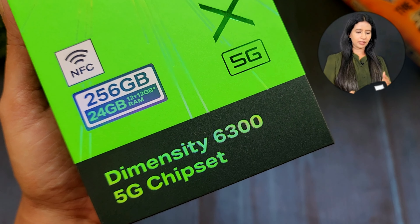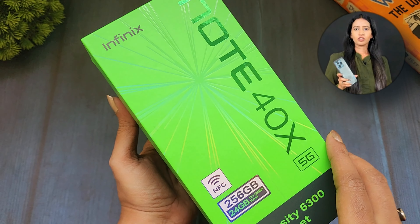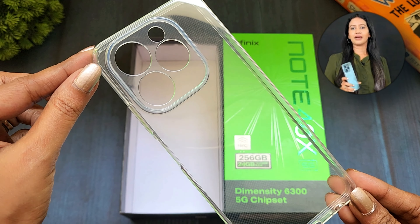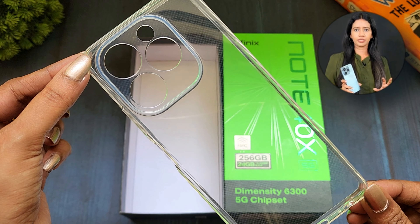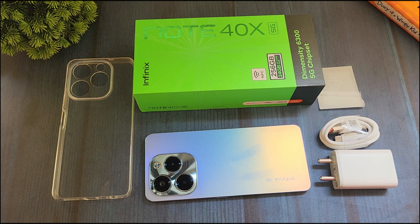There is NFC support. In the box, there are specific specifications listed, a smartphone and user manual, a transparent TPU case of good quality, a SIM ejector tool, a Type-A to Type-C cable, and a 16W adapter. So this is the box contents.